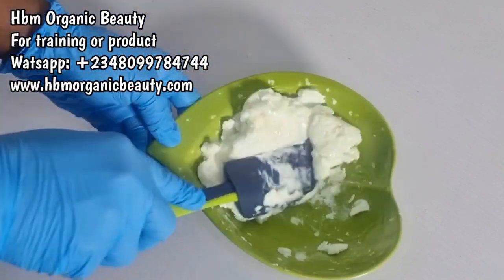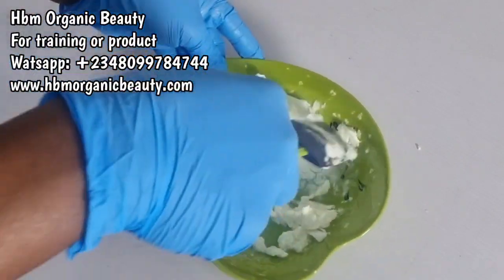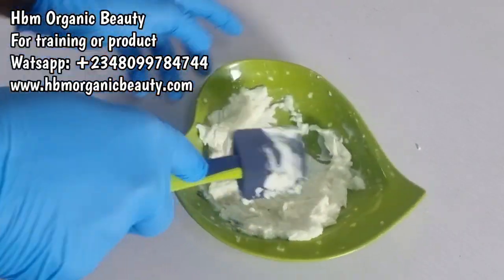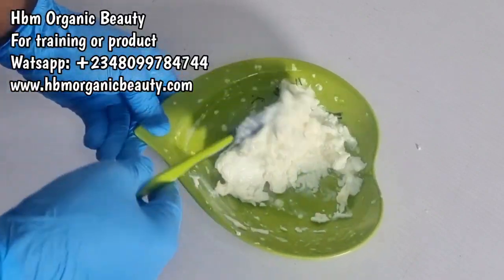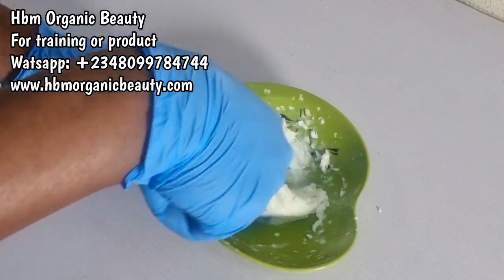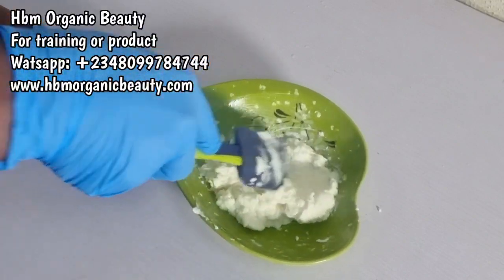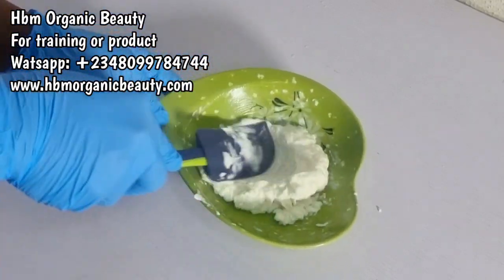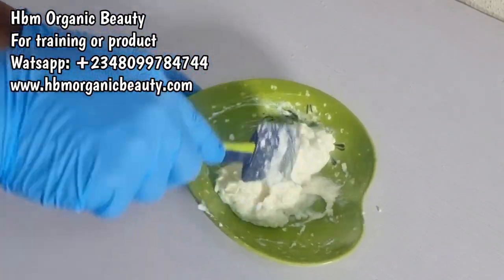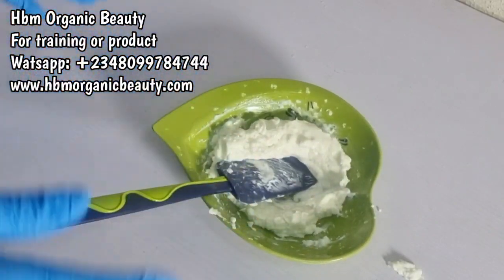The base cream is already rich on its own — it contains thickeners, emulsifiers, humectants, and oils. It also contains a preservative and even vitamin E, which is your tocopherol. So the base cream is made and already rich. This particular base cream I can use for any formulation and it will work out fine. I'll be dropping the link in the description box in case you want to make the base.